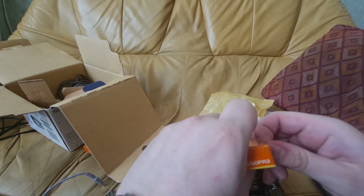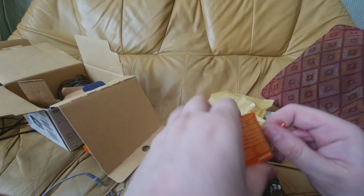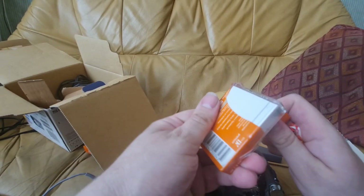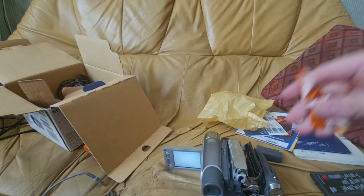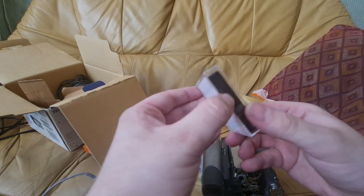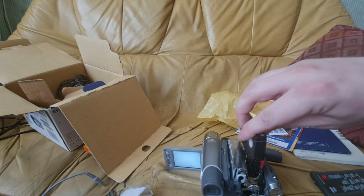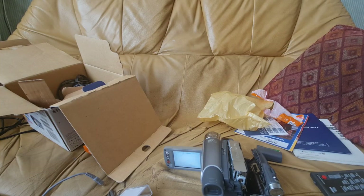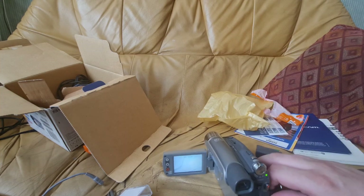There's got to be an easier way than this — there we go, just need to get it started. I have to say I do like Mini DV tapes; they definitely live up to that name when it comes to 'mini.' Fresh Mini DV tape — very nice. Pop that in.